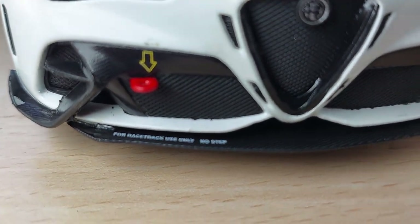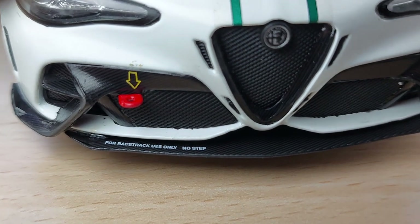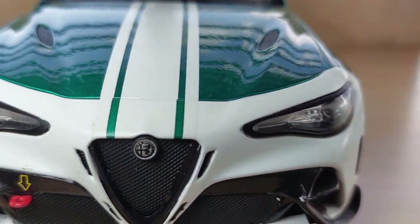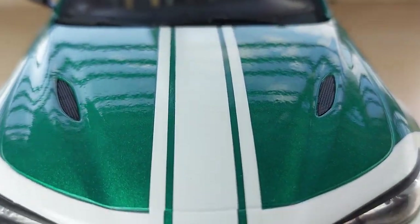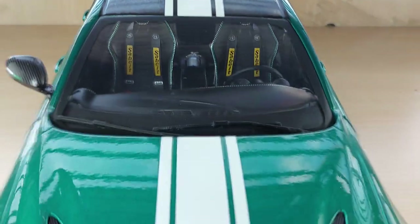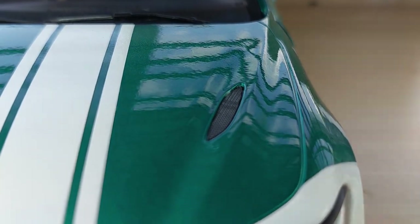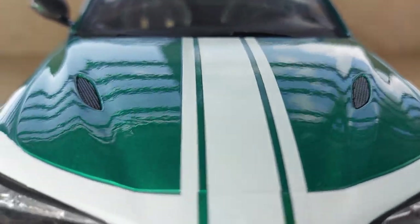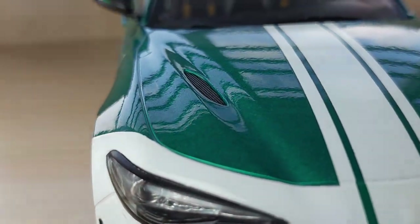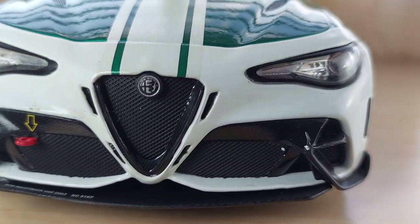You generally don't find this amount of detail on such vehicles. Here you've got this red tow hook — it says 'for track use only, no step' — that's way cooler detail than anyone can ask for. Checking out the hood, you have this white striping that runs along the length of the vehicle all the way to the rear. On the hood you have two non-perforated vents for engine bay cooling. Note that in Solido models you don't have opening hoods. Really cool looking car, really cool details on the headlights as well.